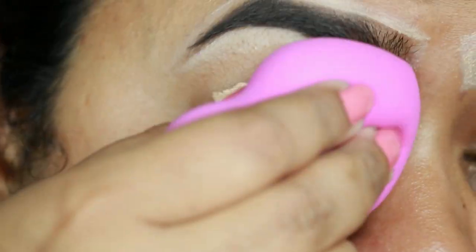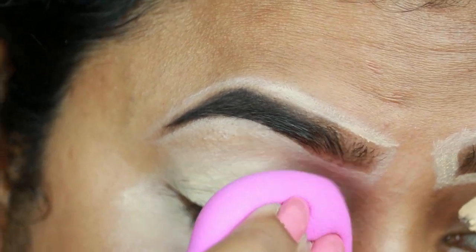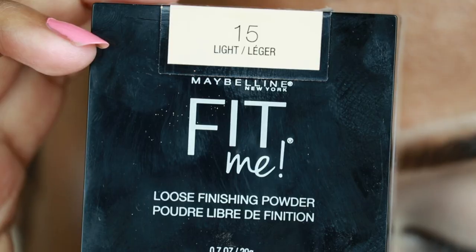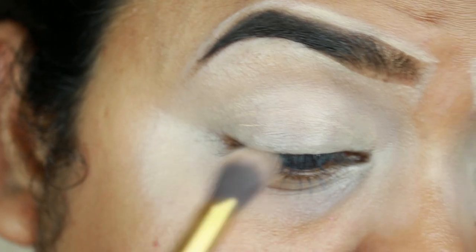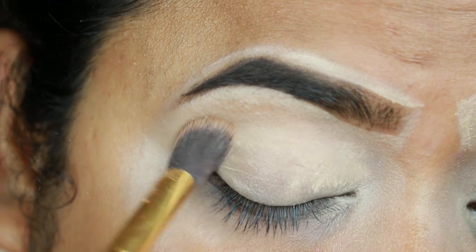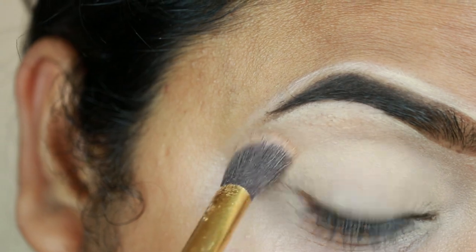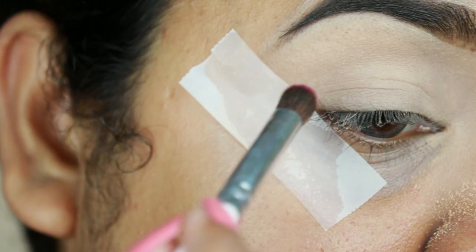I'm just blending it out using a damp beauty sponge — this one is from L'Oreal. To set the concealer I'm taking this Fit Me Loose Powder in the shade 15 and I'm just setting the concealer before it starts to crease.